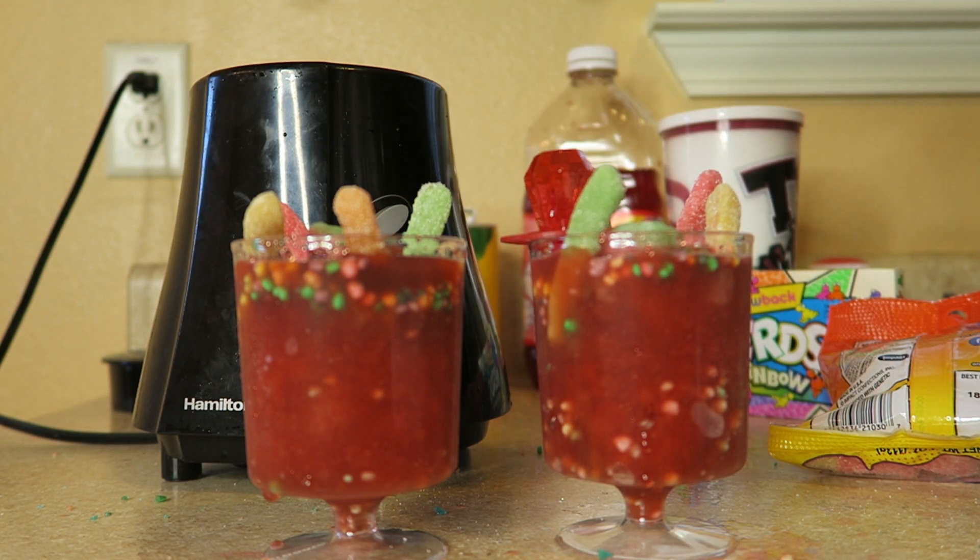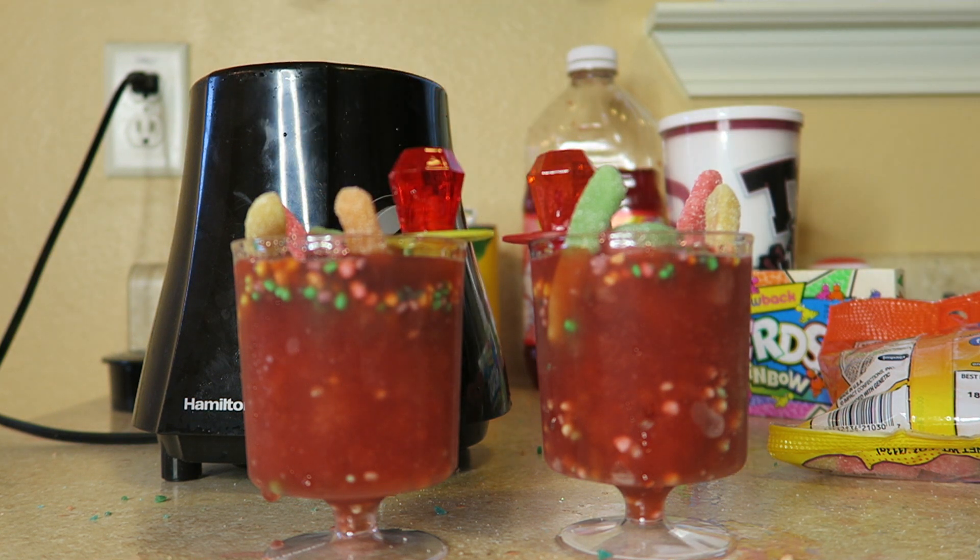I'm going to put my Ring Pop right there. After you are done putting all the candy on and decorating the cups, you are going to put them in the freezer for about 10 minutes.